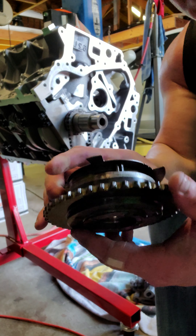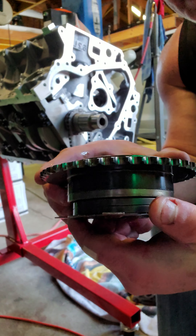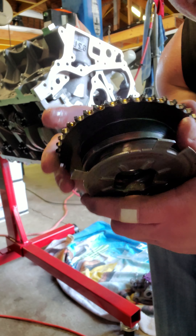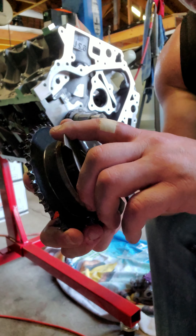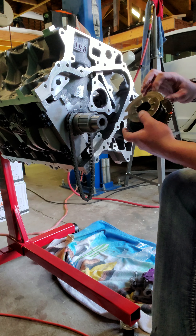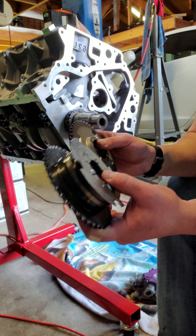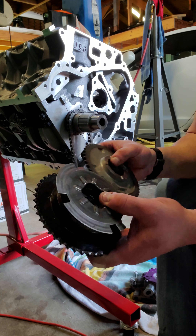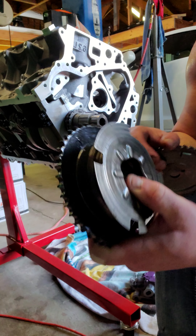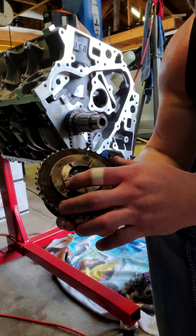Instead of this one tiny sprocket, you've got this huge, much heavier variable valve timing setup, which inside has the ability to vary the timing. There's variable adjustment in here using sensors, electronics, and slots that allow it to slide three degrees advanced or three degrees retard. That originally mounted here represents much, much heavier rotating mass, and clearly reducing rotating mass makes a big difference in performance.